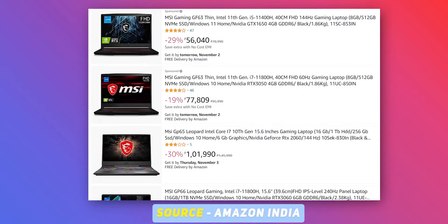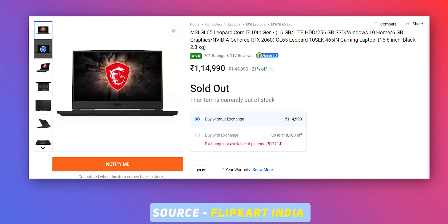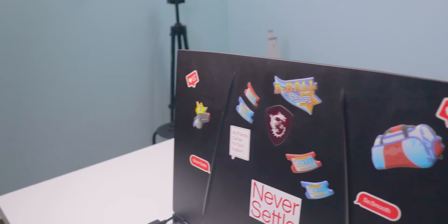Two years back, I bought this laptop for 75,000 rupees. Now the price differs due to changes in internal components — they changed the processor, graphics card, RAM type, and other things. This laptop is built with plastic.